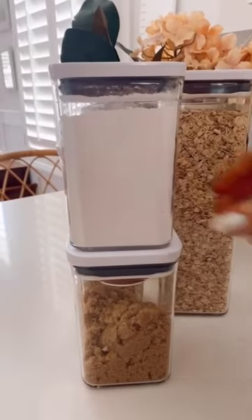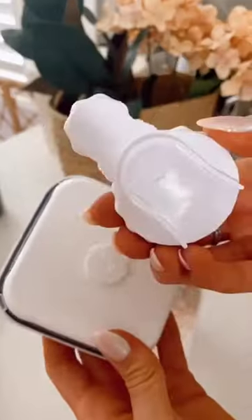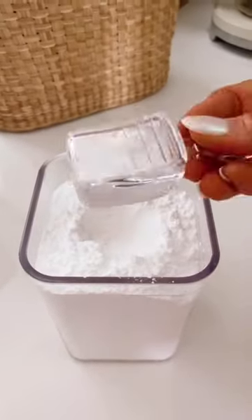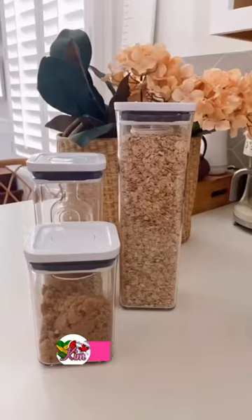You can get these airtight stackable food storage containers individually or as a set. The genius thing about any of these containers is you can purchase super affordable accessories that snap into the lid, so each airtight container is customized to your exact pantry needs. These accessories include a date dial, leveler and sifter scoop, mini scooper, and a mini terracotta disc for sugar. And everything is dishwasher safe for easy cleaning.